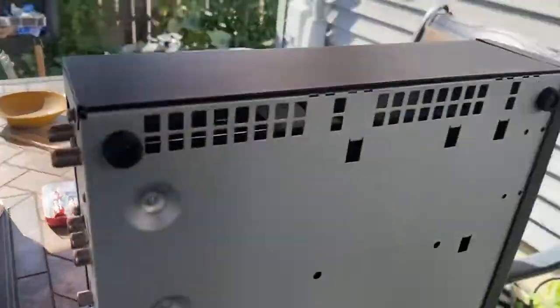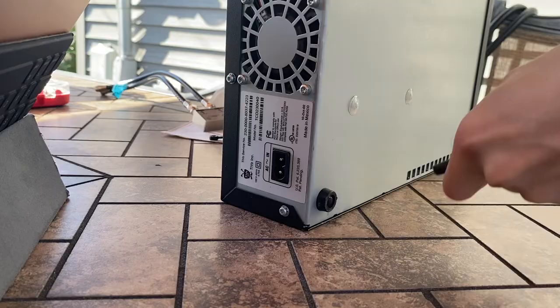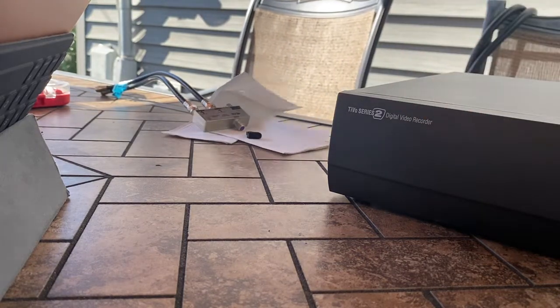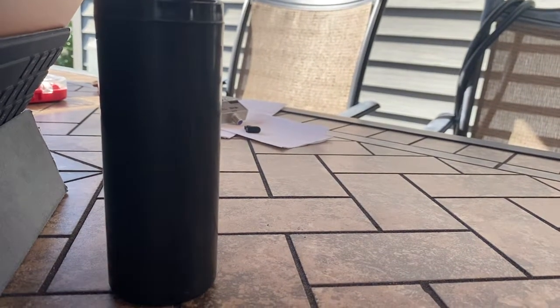I'll do the bottom — I probably should have done that first and then put the screws in. But whatever. We'll do the front panel really quickly. All right, and he's done. We'll put him on the chair.